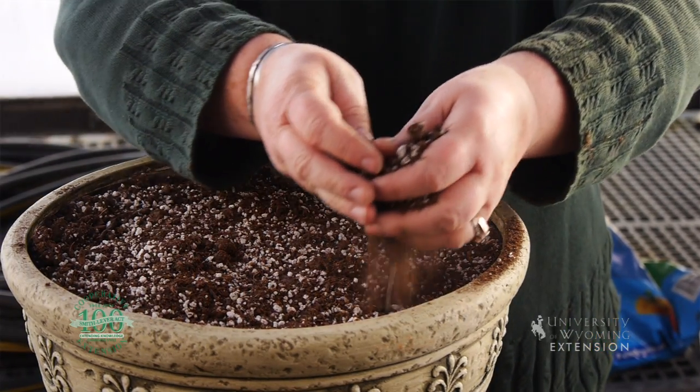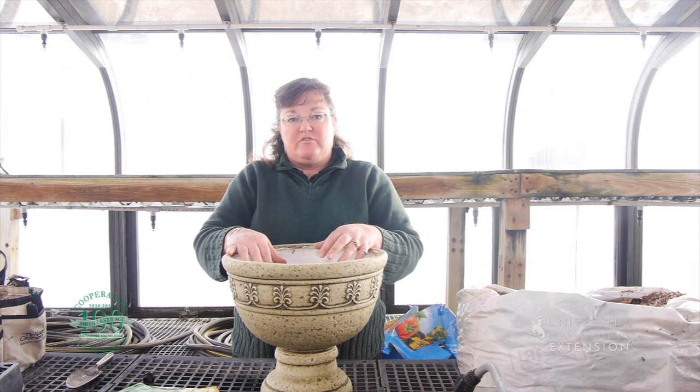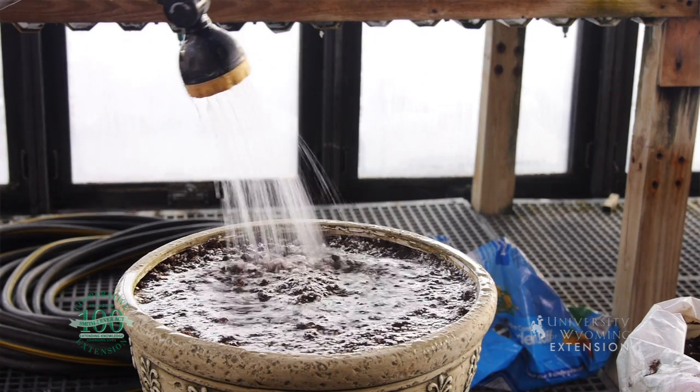You'll want to plant these anywhere from three to five weeks before the holiday that you're going to use them, depending upon how mature you want them. Make sure that it's well watered and put it in a bright sunny window until the holiday time where you plan to use the greens.